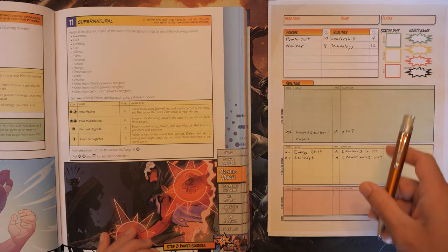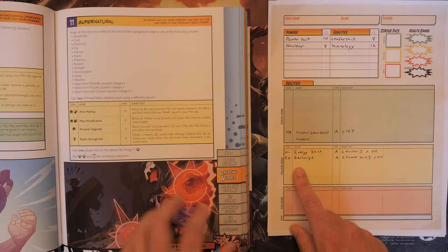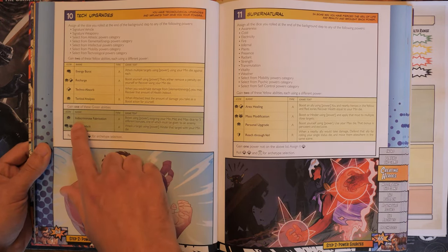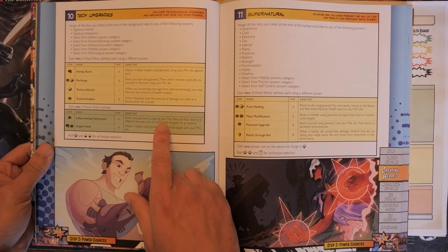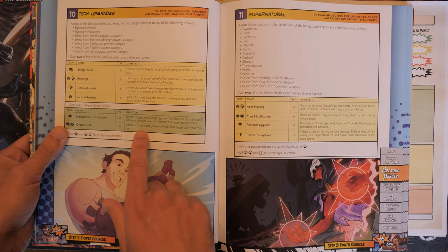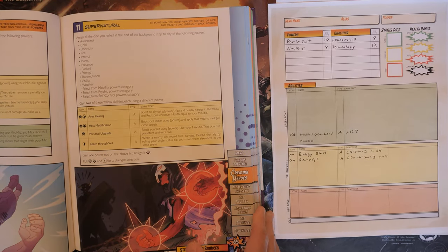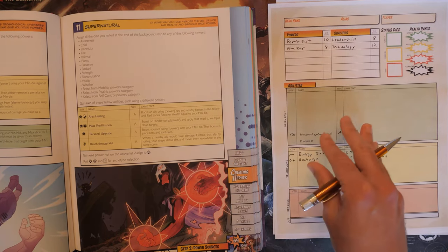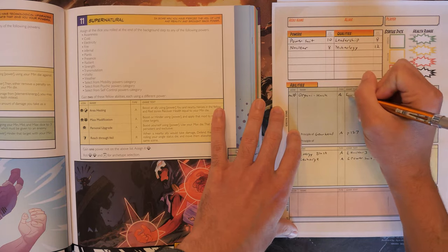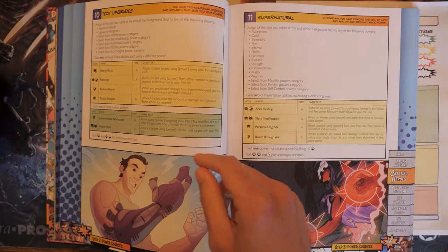The book highly recommends renaming your powers to better fit your hero. I kind of like Energy Blast so I'll keep that, and maybe rename Recharge later. We also gain one green ability: either Indiscriminate Fabrication — boost using a power, assigning mid and max dice to three different bonuses — or Organic Hack: attack a target using a power and hinder that target with your min die. We're going to take Organic Hack and assign Nuclear to it, so we can hinder foes with nuclear radiation. Last, we need a d10 and two d8s for the next selection.